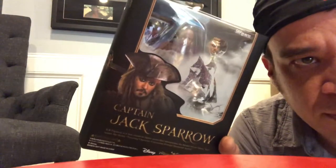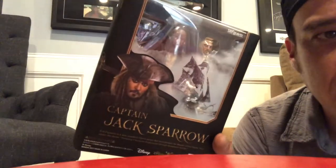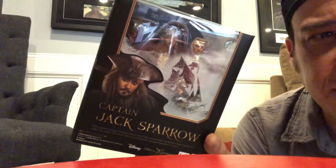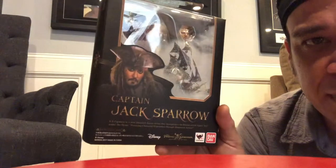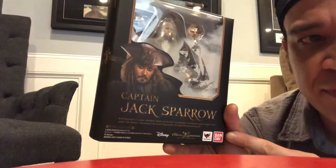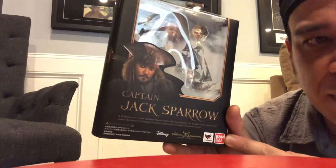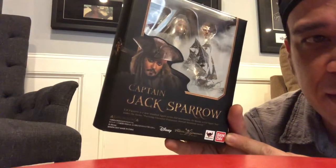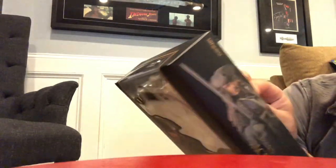Hey guys, I've been doing the unboxing of the SH Figuarts action figure. It's about six inches tall, five inches, something like that. But this thing is articulated. The key with this one is that it is the Bandai version. Bandai is what you're looking for, because I accidentally got one that I thought was going to be this but it was a knockoff, a bootleg copy. So let's get this opening up and you guys can see it for the first time, because as you can see it is not opened yet.